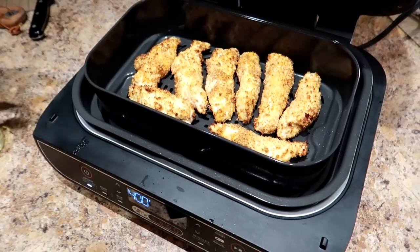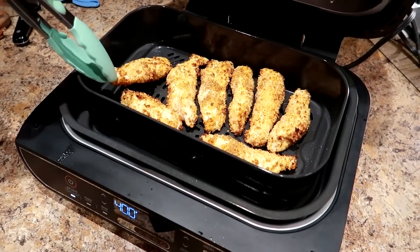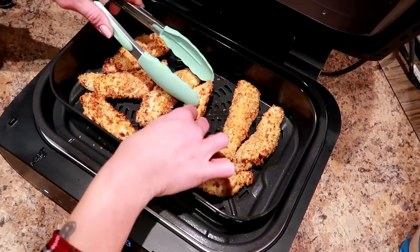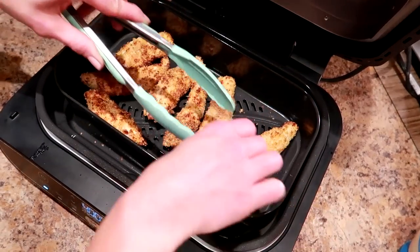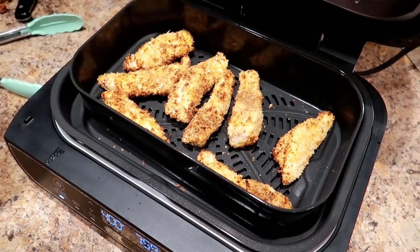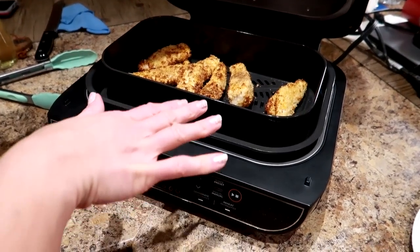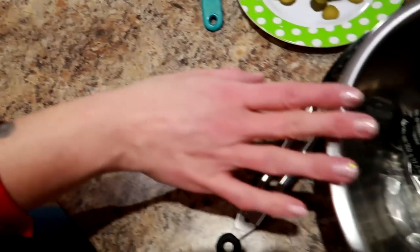That's been eight minutes — they're looking pretty cute. I'm going to flip them over. Wow, they're crispy! Let's flip them over — they're looking really cute. So I'm going to spray the tops of them now. That was eight minutes; I'm going to spritz the tops and do maybe another four minutes and then check them. They might not need the whole time. So we decided I'm going to do four more minutes, and while those four minutes are going I'm going to toss up the coleslaw so it's ready to go on the buns.